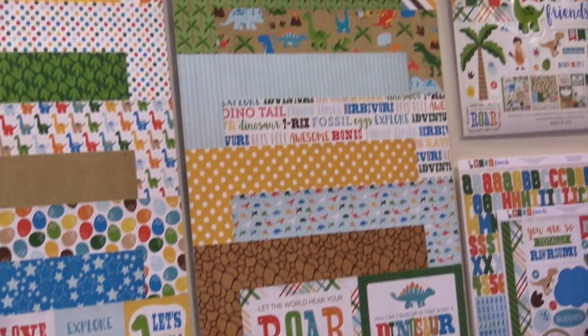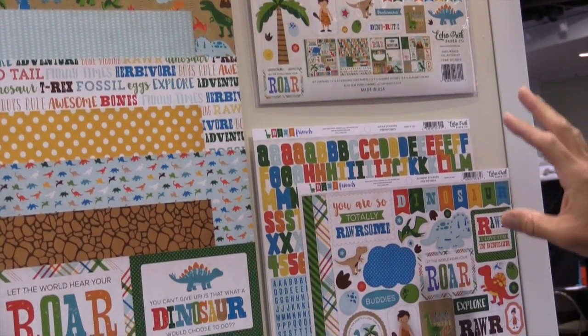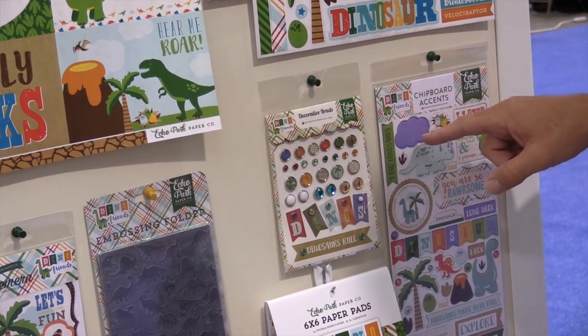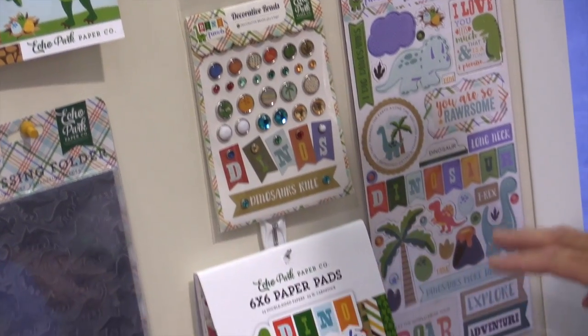It has 12 papers, all double sided collection kit, two stickers, the Alpha and Element, all these different embellishments. This is actually a prototype. The color won't be exactly that — it'll be more match the line — but we have the brads, the 6x6 pad, the solids.